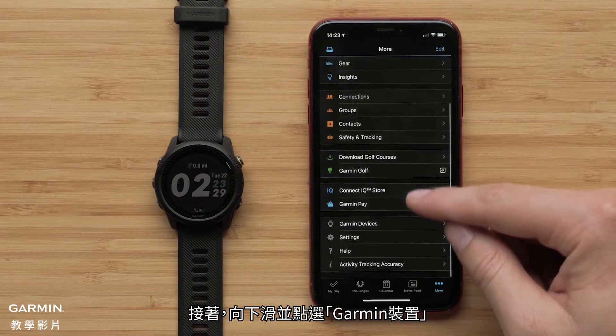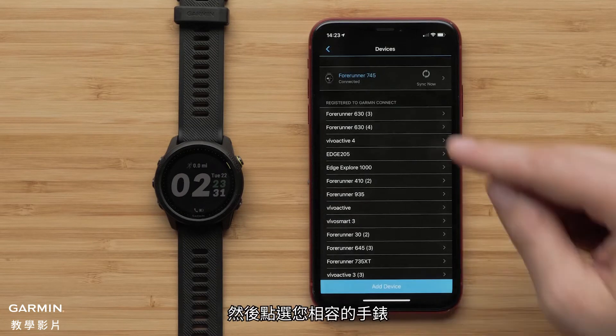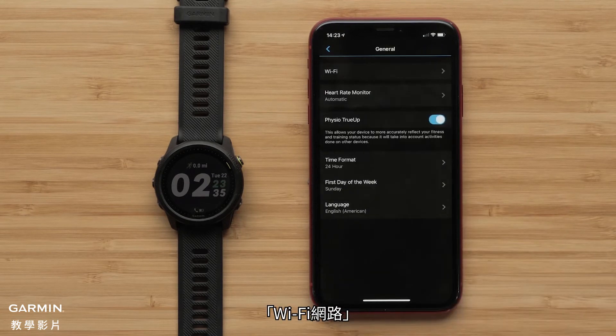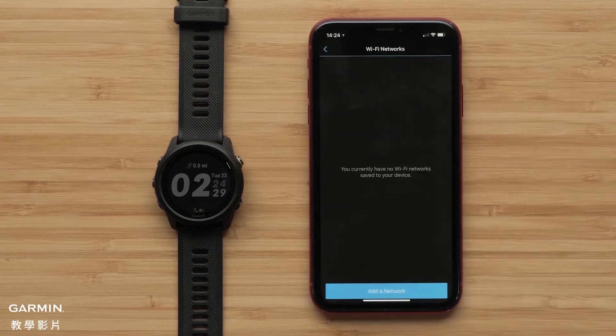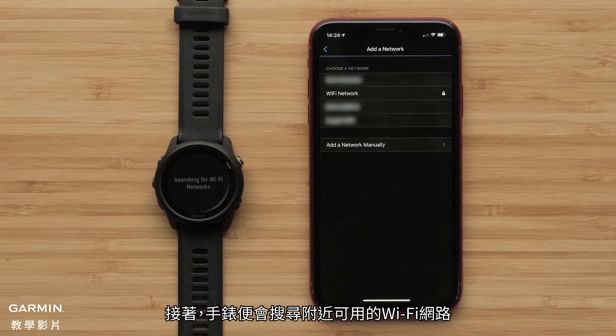Next, scroll down and touch Garmin Devices, then touch your compatible watch, followed by General and then the Wi-Fi button. Touch Add Network. Your watch will then search for nearby Wi-Fi networks.